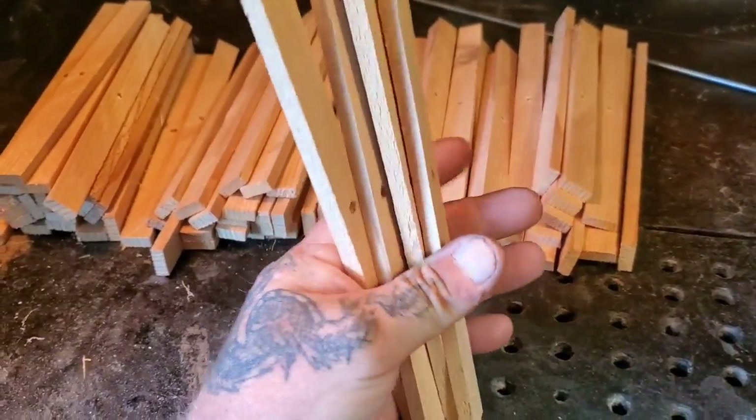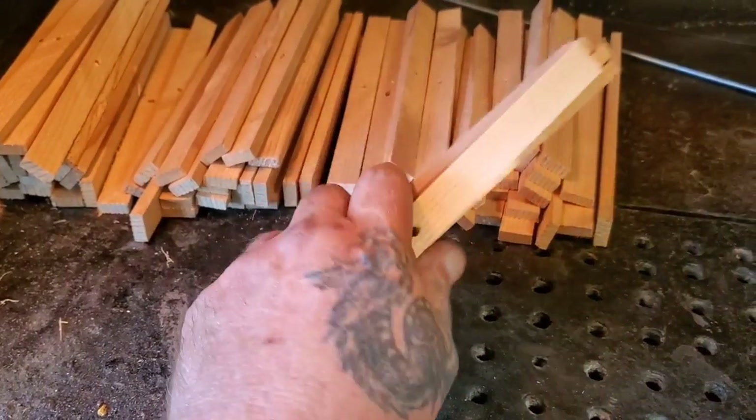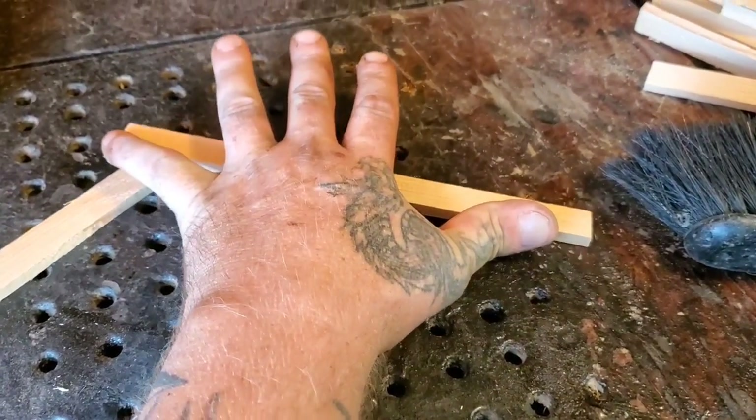This is going to be a relaxing short video, and this is actually a relaxing thing to do. So this is, I believe, cedar. I'm not too sure of the size — maybe they're like six inches, seven inches.